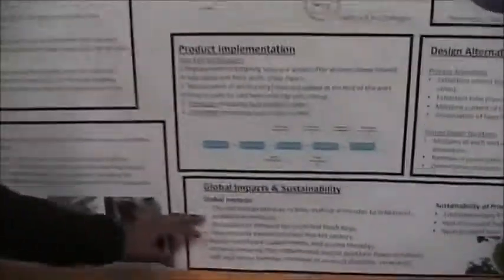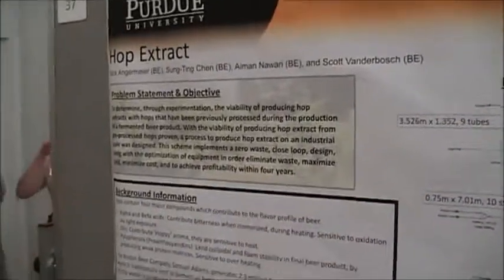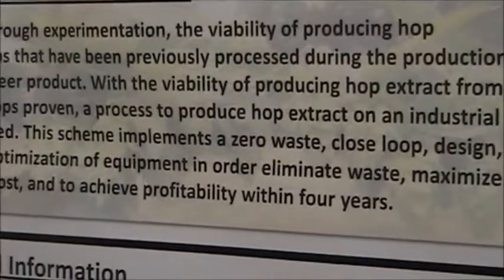I'm going to talk about the global impacts and sustainability. One of our biggest goals is to have zero waste after the hops have been spent. One of the major things we want to do is expand the markets — for example, you can use the hops for flavor enhancers that you can put into beers. As college students, you might have some cheap beer and want to enhance it a little bit.